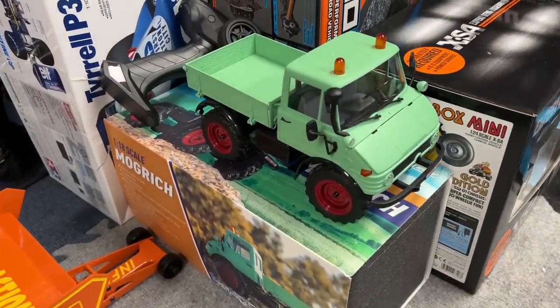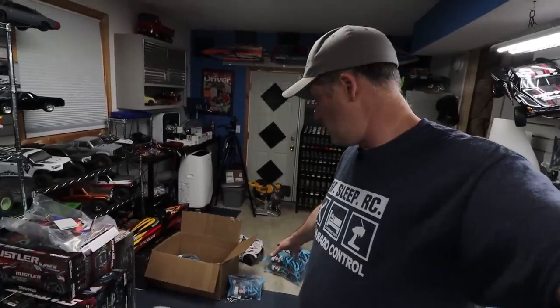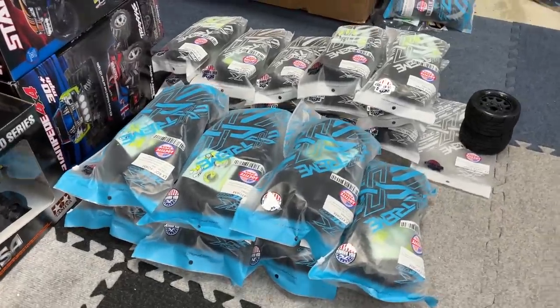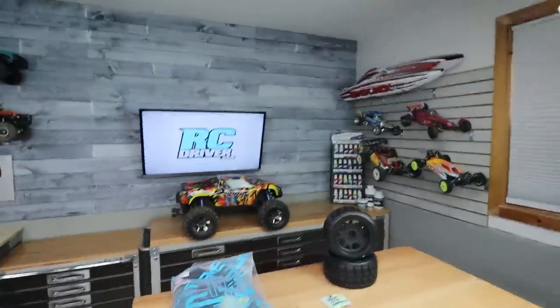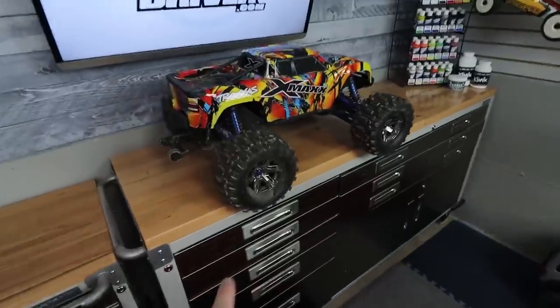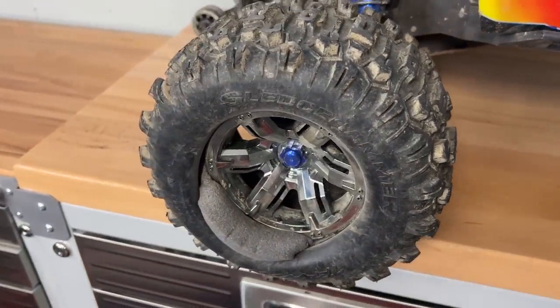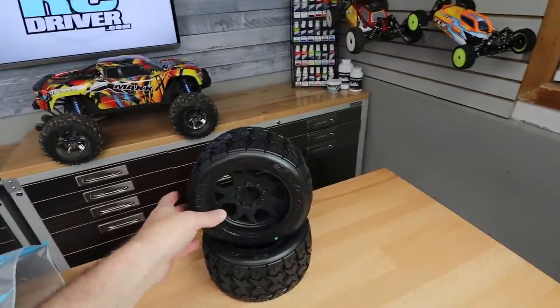I still have all of these Jetco tires here and I keep stepping over them. I'm kind of motivated to throw them on a car because I actually want to go drive something — I want to go drive the X-Maxx again. If you guys remember, I blew out the tire on that. Check that out — foam is still sticking out of the side of the thing. I think it's a sign to throw on these new Tomahawks from Jetco.